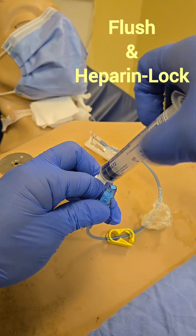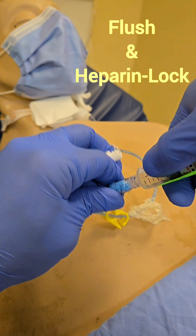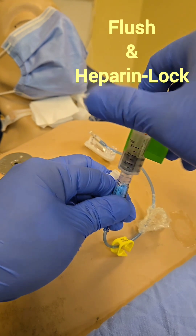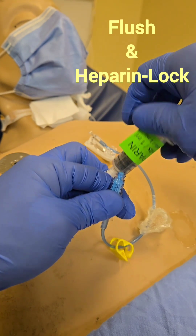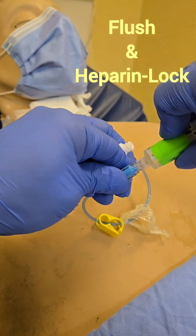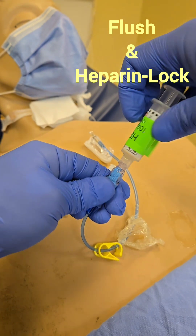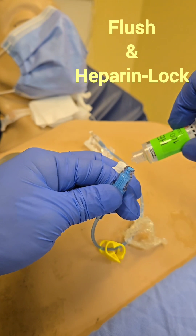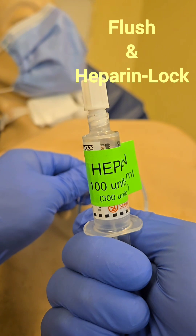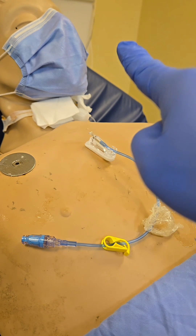Once flushed with saline, we're going to heparin lock it. For the heparin you don't need to push-pause — the heparin just needs to go straight in. Heparin will prevent any new clot from forming; once a clot has already formed, heparin becomes less effective. We're going to do 500 units — waste one cc — so 5 cc's or 500 units total, as per our institution. Always check with your institution for their specific requirements.